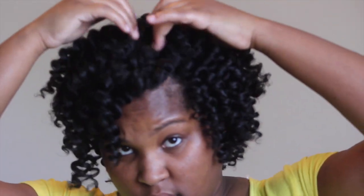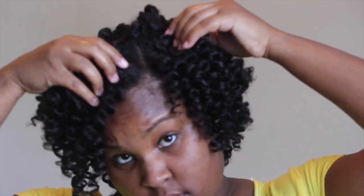Hi guys, it's Naturally Sheray and I am back with the first video for the Flexi Series. If you want to see how I've achieved these gorgeous flexi rod curls using the Lotta Body Coconut and Shea Oils Wrap Me Foamy Mousse, then stay tuned. We're going to be starting off with our hair freshly washed, conditioned, and stretched out.